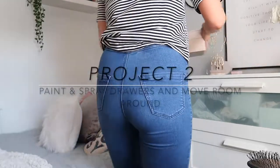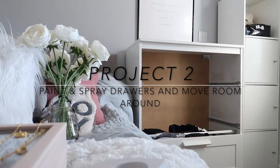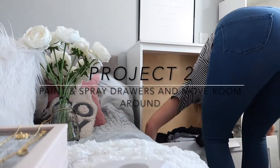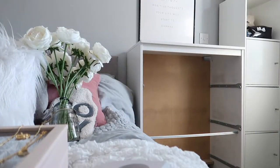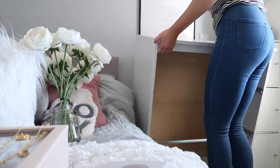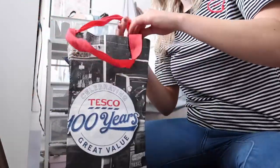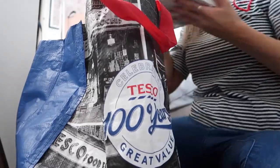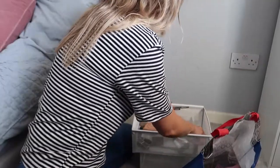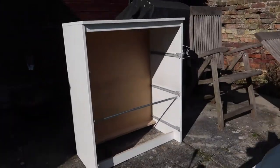Whilst I waited for project one to dry, I moved on to project two - sorting out my bedroom. I'm going to paint these IKEA drawers black and put some rattan webbing on the top drawer. I had the lovely job of emptying the drawers and bringing them downstairs. I also have a little storage unit I keep all my makeup in - I'm actually going to spray that one black as well, just to bring a monochrome vibe into my room. At the moment it's all a bit too clinical with all the white.